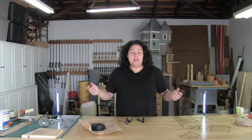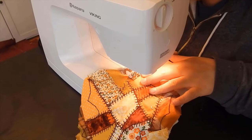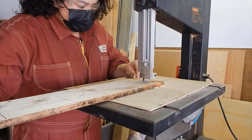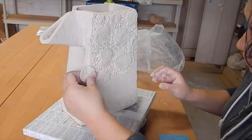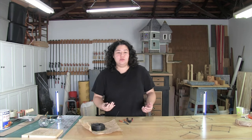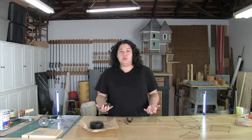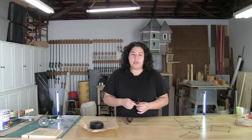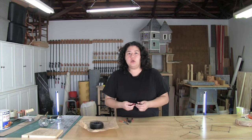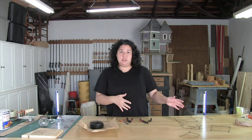Hello and welcome to Clay to Canopy, the show where I attempt to make just about everything from the ground up. In today's tutorial, I'm going to be walking you through some basic tips and tricks on how to sculpt using wire. This video is going to cover some basics on how to join the wire, some mold making and jig making to just kind of get you going. I'm not going to construct a full sculpture in this video, but I will have another tutorial where I put these steps into practice.